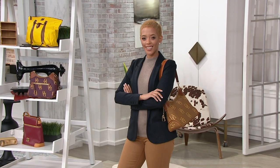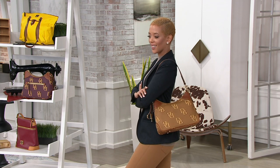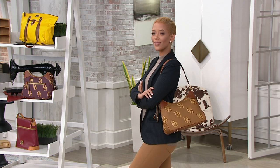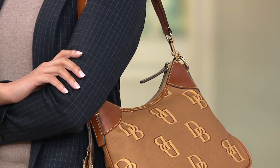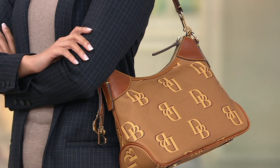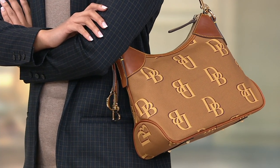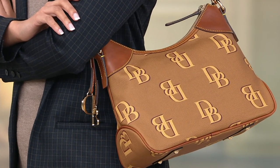First look of another coated cotton piece, the Monogram Hobo Bag. Brand new today, but we're still offering this at a sale price, along with everything else in the show. The price will go away at the end of the day. $178.48, $35.70 on five easy pays, and that item number is A384769. Five colors to choose from.